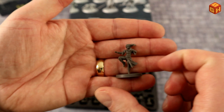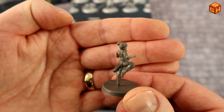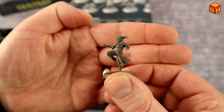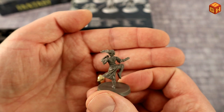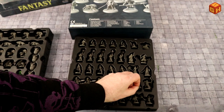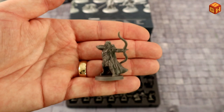Here's a female elf monk — confirmed by the box — with a tiny pointy ear just visible. She's in a nice monkish pose raising one leg to kick with both hands ready to strike or deflect, wearing simple cloth clothing because monks need to be very mobile. Good pose with a realistic look.